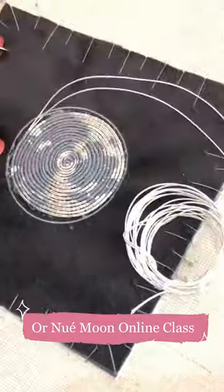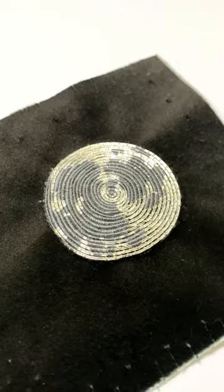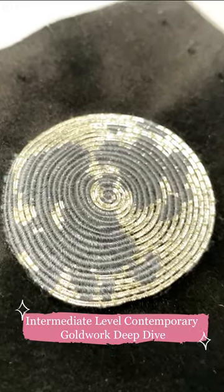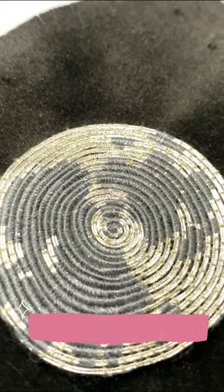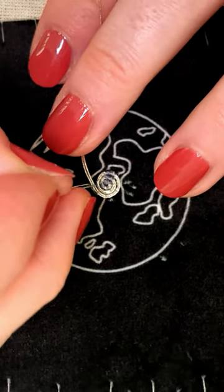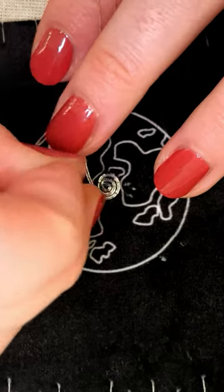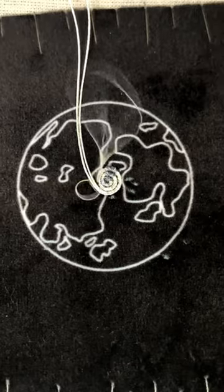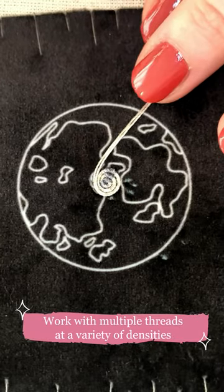Ready to deep dive into this versatile goldwork technique? The Ornu Moon online class is an in-depth look at this intermediate level style of couch stitching. Combining goldwork and shading principles, you will learn how to create detailed areas of interest by introducing and working with multiple threads and densities at once when applying goldwork materials.